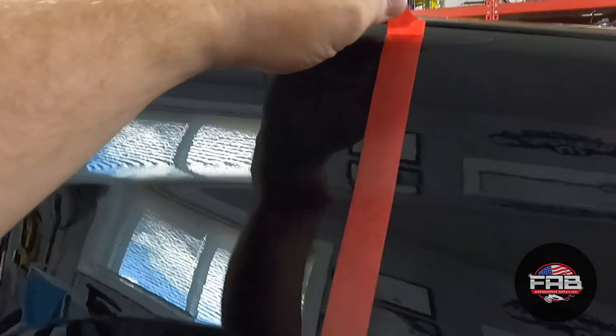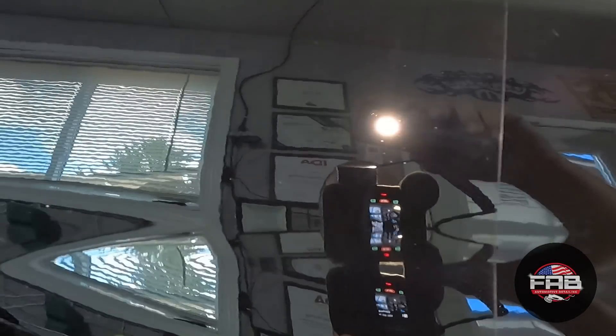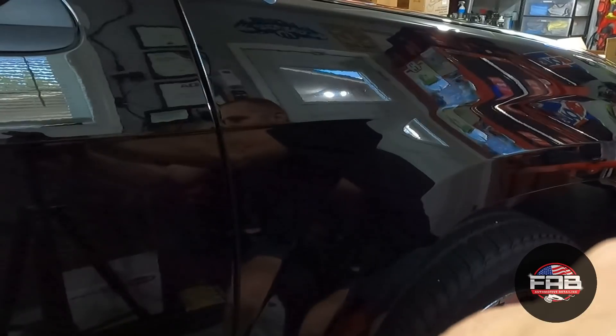I'm going to grab a dry microfiber and buff it. Now I'm going to take the tape off. You can see a distinct line right there already — I won't wipe the other side yet, I want to show you guys what it looks like first. You can see right there — see how nice that looks? The swirls are gone, paint looks amazing, looks extremely good.